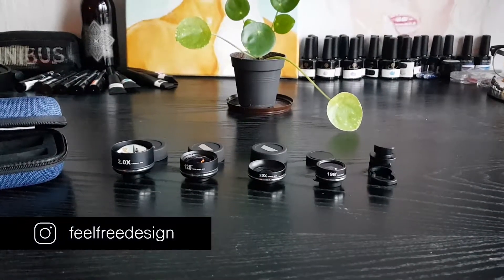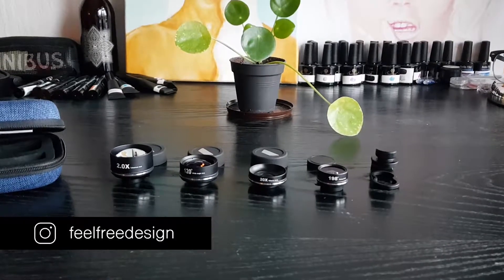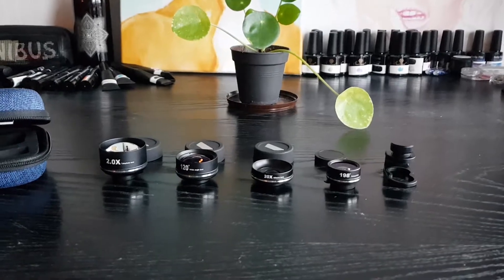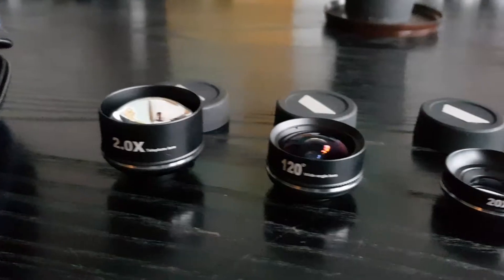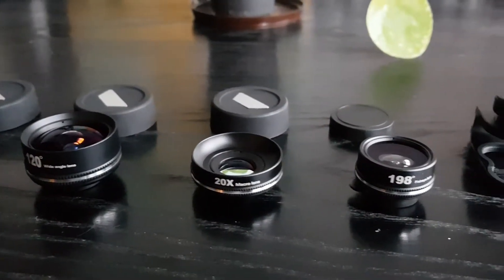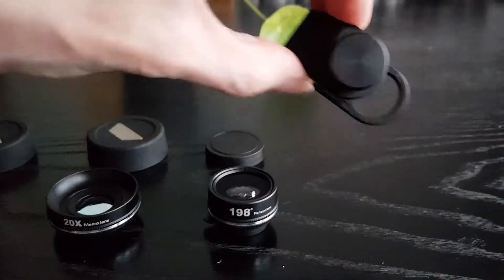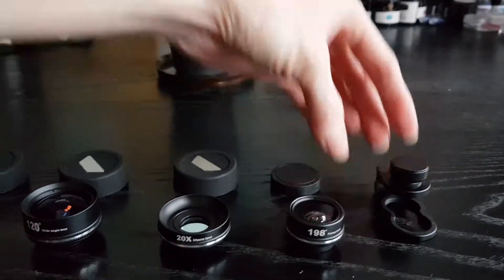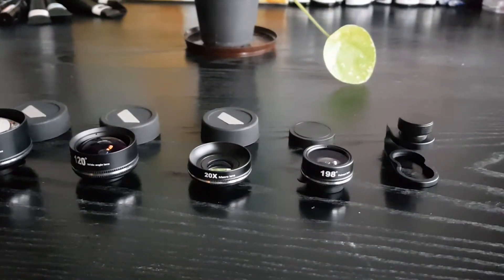Hi everyone! Today I received these clip-on lenses for your smartphone, and these are from Alex store. There are four in the package: a telephoto lens, a wide-angle lens, a macro lens, and a fisheye lens. It also comes with a clip for your phone.